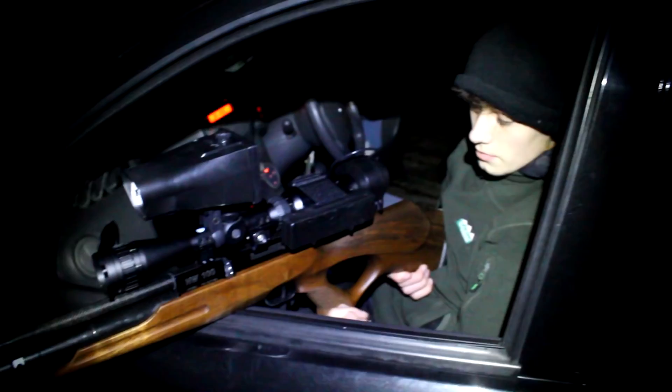My favourite gun at the minute. 14-shot mag, it's the carbine thumbhole, laser accurate using Air Arms fields. So we'll do a bit of a voiceover.